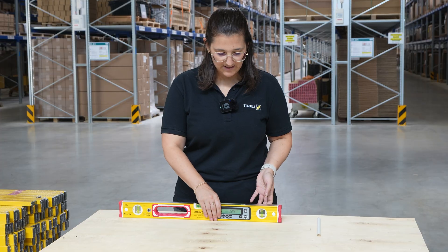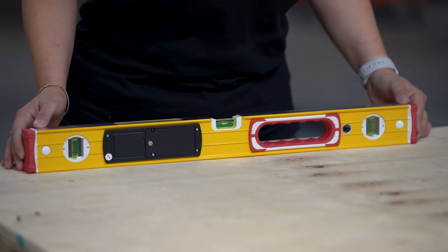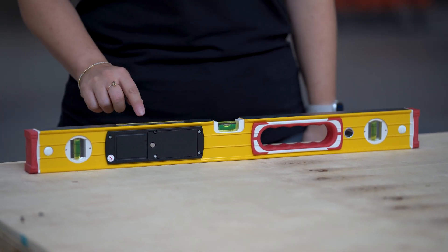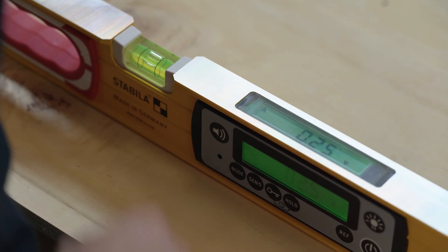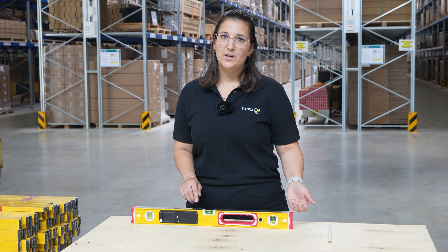We turn the level by 180 degrees and align the level with the reference marking. Now we look at the display again. It's important that we look at the arrows again and see that this position must be moved up again.